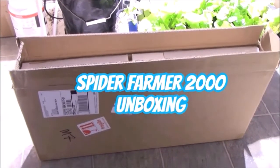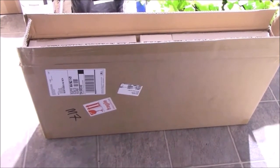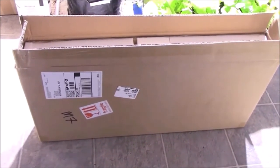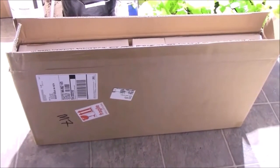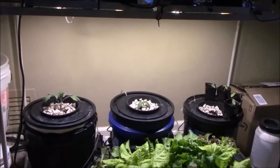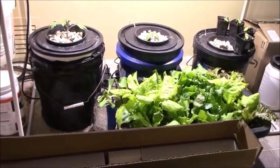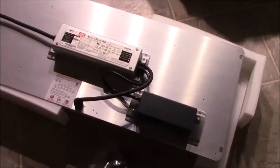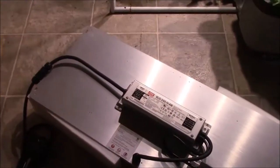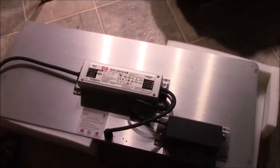This is the light I've been talking about. I just got my Spider Farmer 2000 in and I'm going to unbox it, take a look at it, and then get it hung. Right now I have plants here under this COB, so we're going to take the COB down and put the Spider Farmer up. I'm going to pause and then we'll take the COB down, hang this up, plug it in and see how she does.